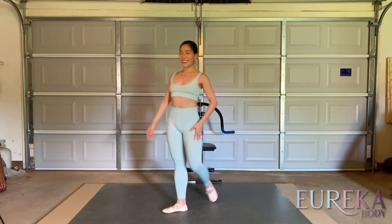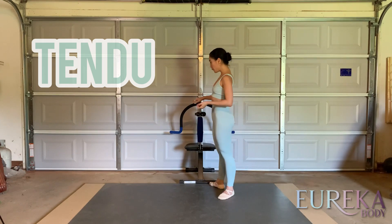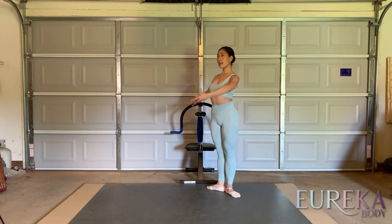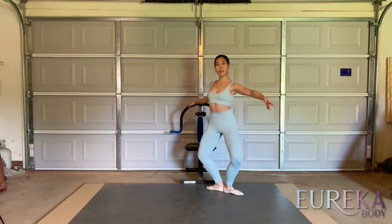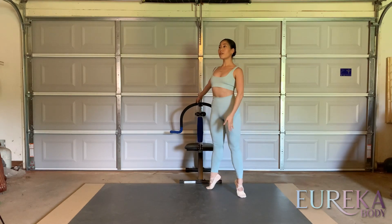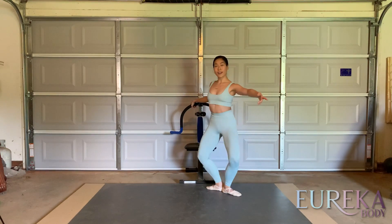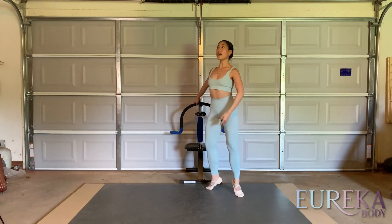Okay, thank you. Next we have tendus. Let's start from first position — five, six, seven, eight. Simple: front and plié, and side and plié, to the back, plié, relevéing, and plié. Same thing from the back — plié, and side, plié, and front, plié, relevéing, and plié.